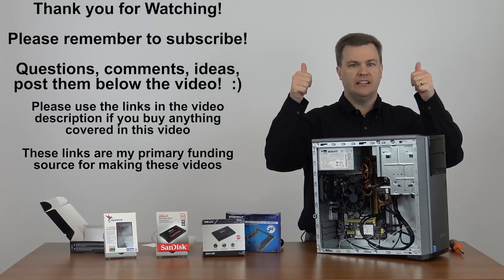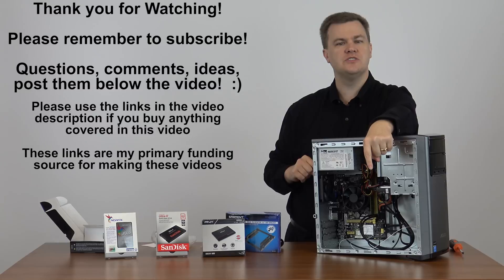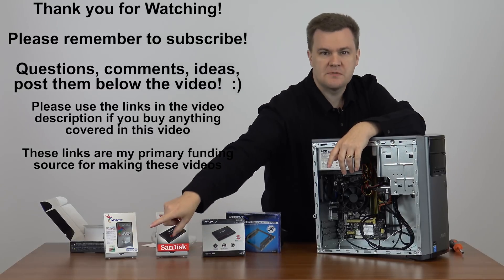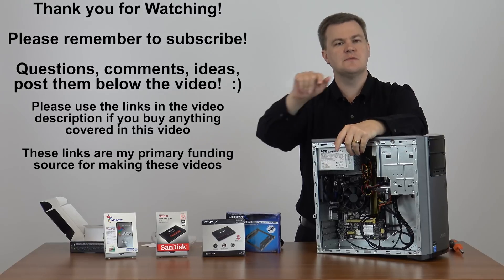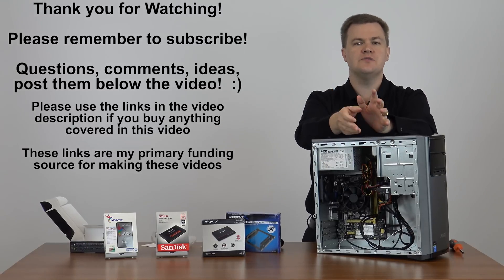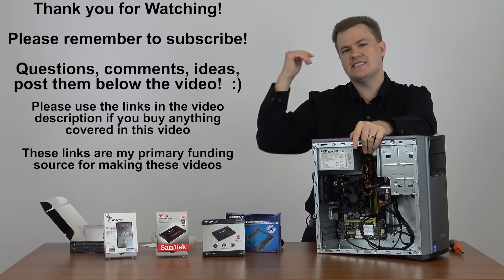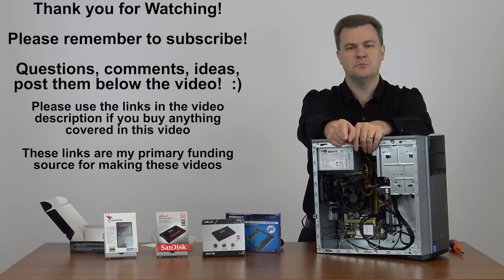Was this video helpful to you? Give it a like. Let me know in the comments below what you think — thoughts, opinions, feedback. I appreciate it. Big red subscribe button down there. If you've already subscribed, thank you very much, but if not, click subscribe to get updates on future videos and all sorts of reviews and unboxings and other things. Is there anything else you want to see about this kit? Let me know in the comments and description below.